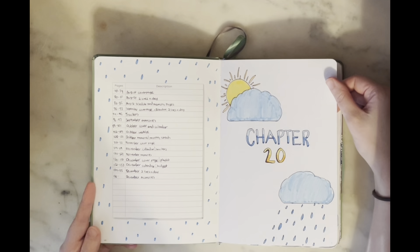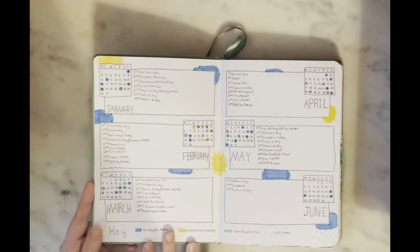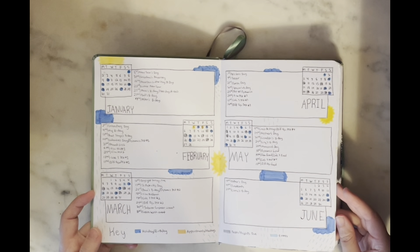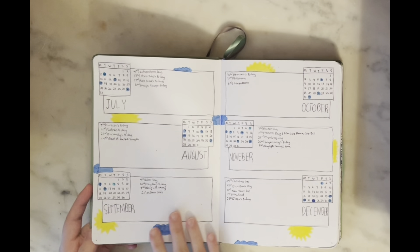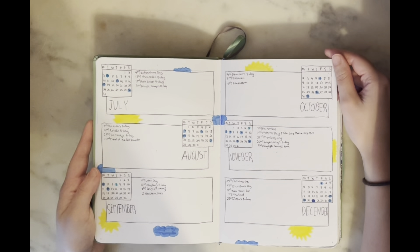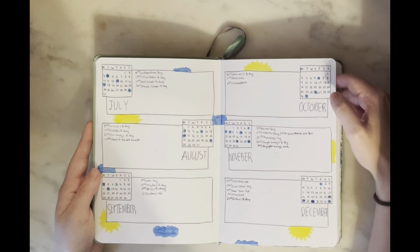I have my index on this page, and then my title page where I put 'Chapter 20' because I turned 20 this year. Next up we have the future log — I put the first six months on two pages and the second half on the next page. I ended up adding little doodles afterwards because it felt kind of blank, but next year I think I'm going back to a smaller future log because this was way too much space for me.